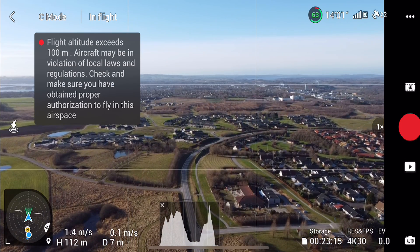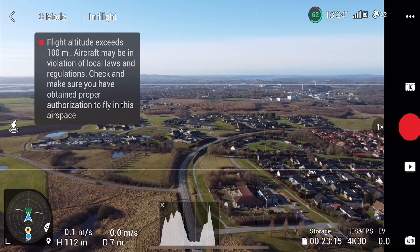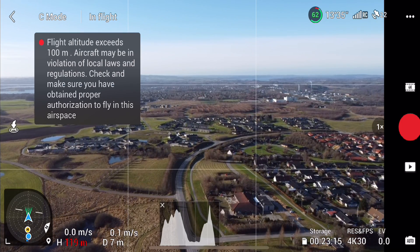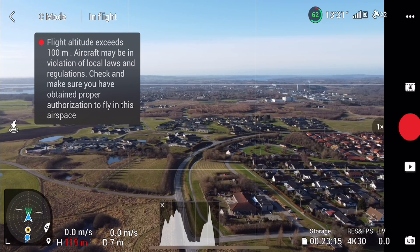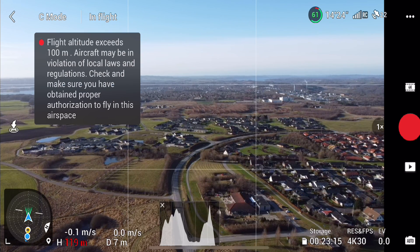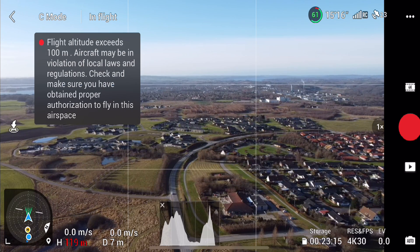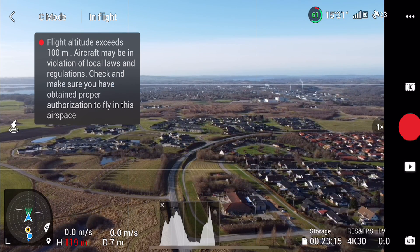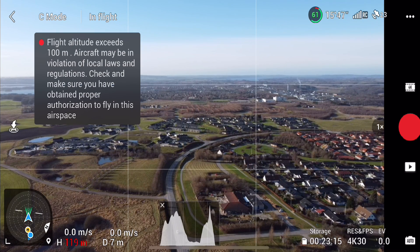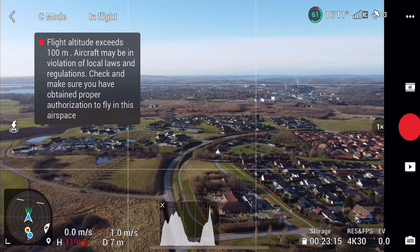Let's go to 110, 120 meters. At 119 meters — there's traffic noise — I can't quite hear it, but let's wait until the car has passed. I can still hear it a bit.